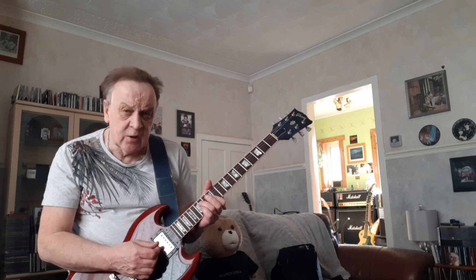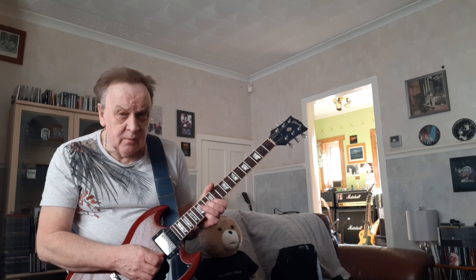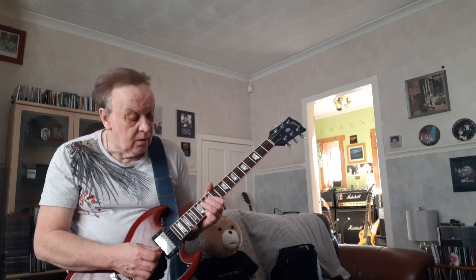I don't know how you'd finger that. You could maybe finger it as an E minor chord and go. Then add the ninth, F sharp. So we've got E, G, B, E, F sharp. Half step bend.